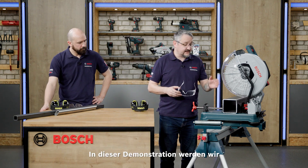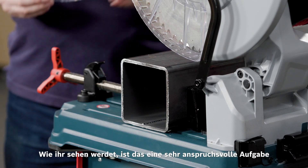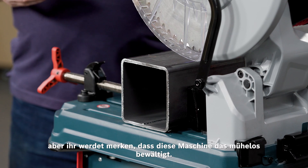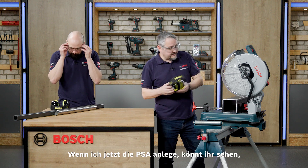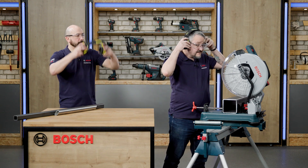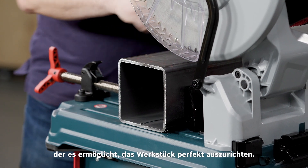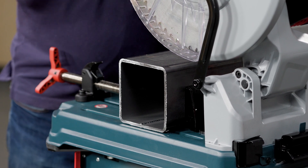In this demonstration, we're going to be cutting 120mm by 120mm box section. You'll see this is quite a heavy undertaking when it comes to any chop saw, but you'll see that this machine manages it with ease. If I pop the PPE on, you can see the machine fitted with a laser at the bottom here, allowing you to line up your workpiece perfectly.